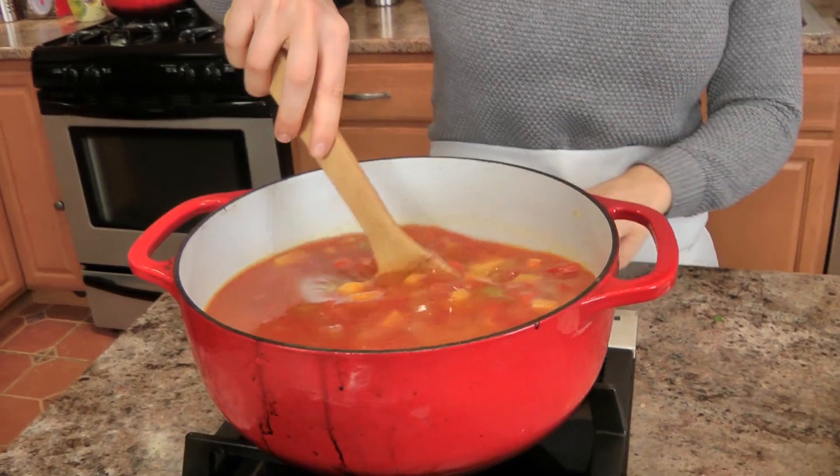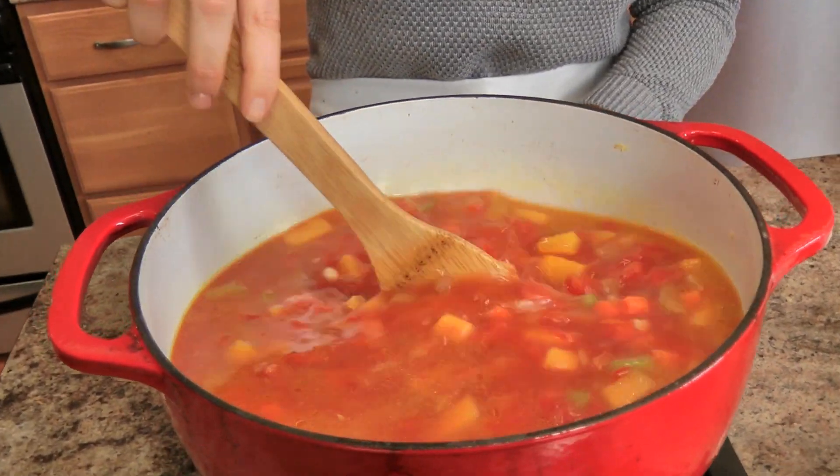And then the parmesan rind. There are so many benefits to buying a block or wedge of parmigiano — the really good kind. One, it tastes phenomenal, and two, you can use the rind. What I do is when I've used up the whole wedge and I have just the rind left over, I cut it off and put it in a zip-loc bag and throw it in the freezer, because you can put the rind of parmigiano in any soup that your heart desires. I always throw it in my Italian potato soup because it's delicious, and here it's crucial. So I'm going to throw that in and let this come to a bubble and simmer for about 20 minutes.